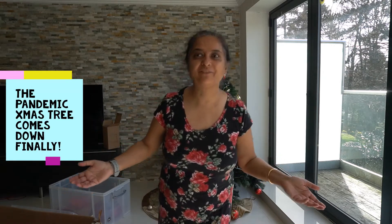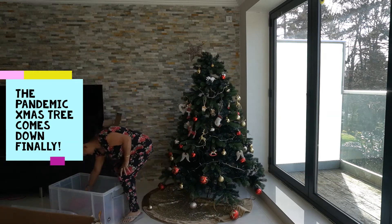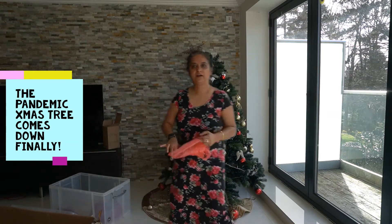I'm taking down my Christmas tree finally in March and there's a reason why it's very dark.